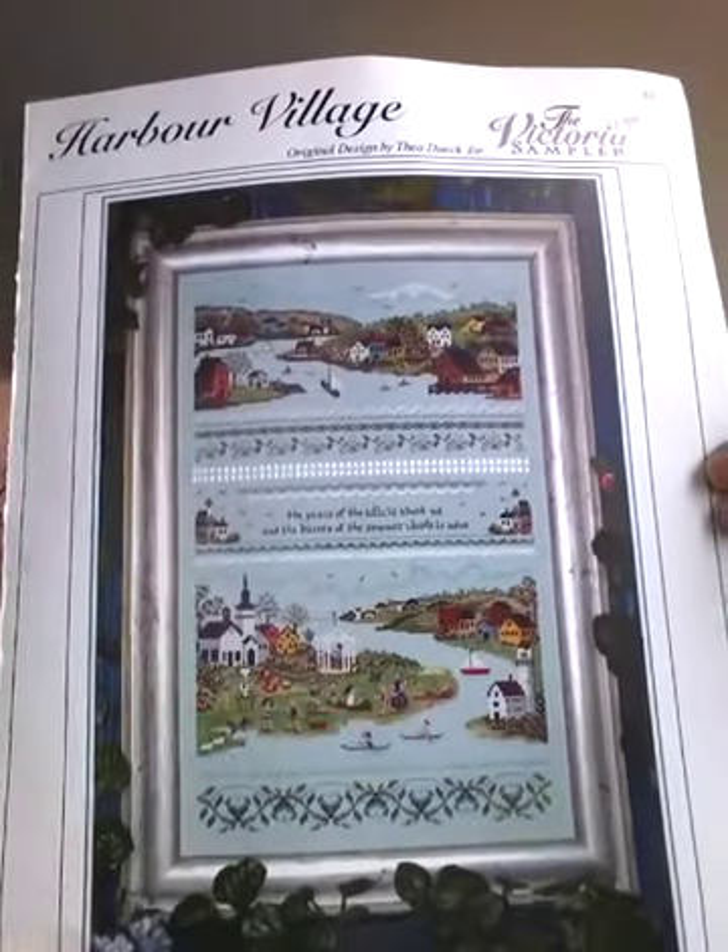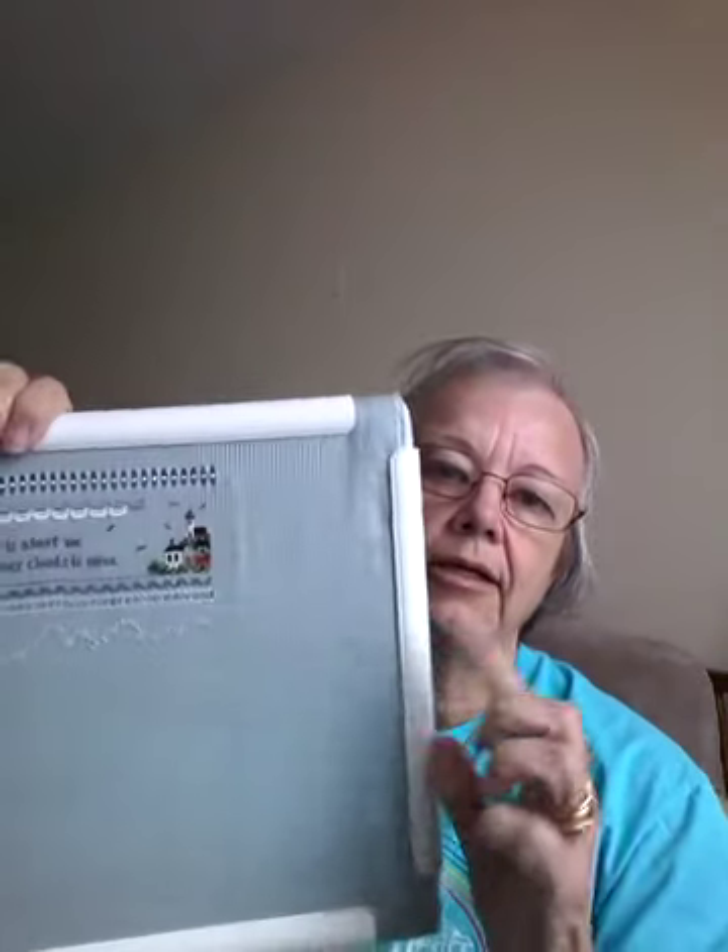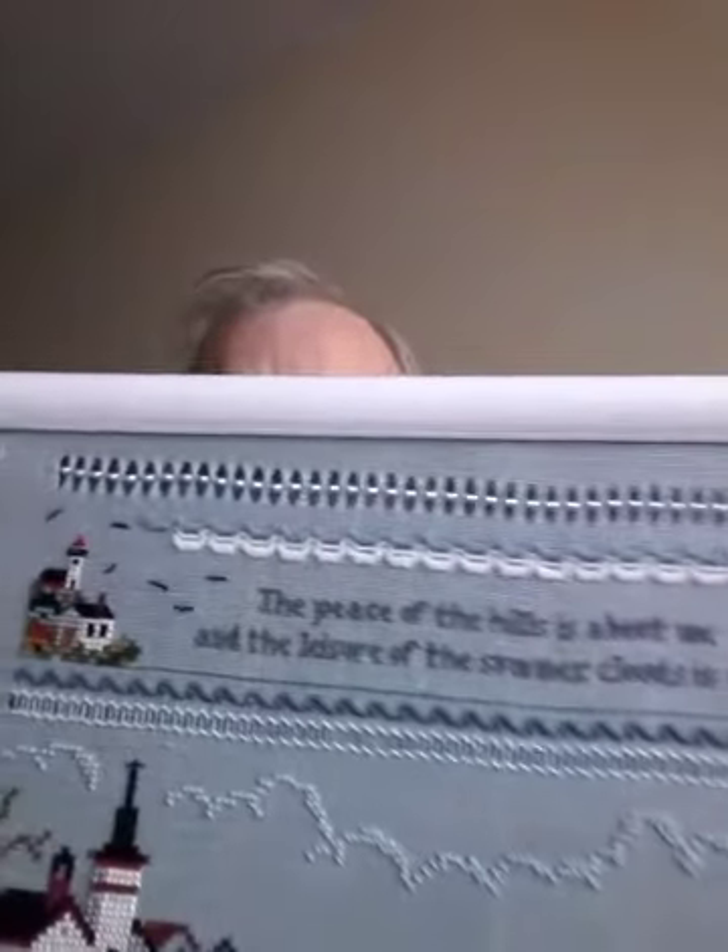The next one is another Victoria Sampler — it is called Harbor Village — which I just think is gorgeous. It reminds me a lot of Maine, and my family goes up to Maine every summer. We have a cottage up there on the lake. So I've gotten quite a bit done on that as well. I'm using a new Q-snap frame, which I find I really like. This is how much I've gotten done — you can see I did the beading and the open work. It's fun to work on. I haven't done open work in a long time, and there's some open work on the wedding sampler too, so that reminded me again about how to do it.